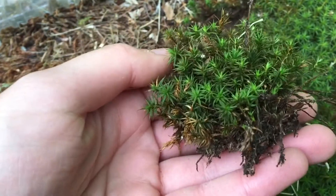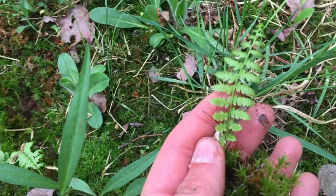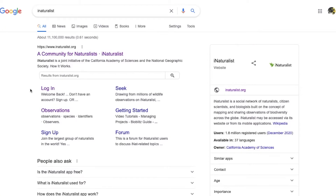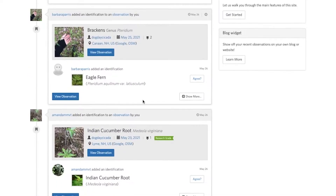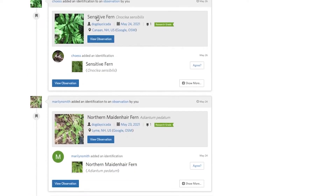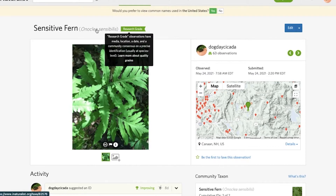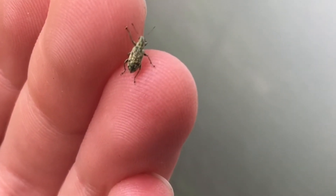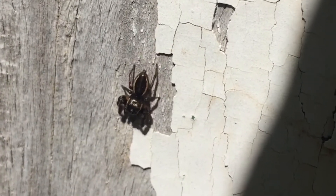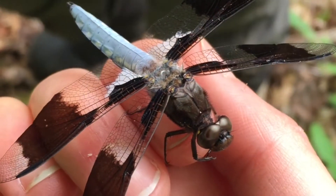For this terrarium I have collected some common hair cap moss, some sphagnum moss, common yarrow, and some small ferns. If you are curious what species you're adding to your terrarium, I highly encourage using a website or an app called iNaturalist — it's a great way to get started learning what sort of wildlife is in your backyard. Just upload a picture and iNaturalist will recommend what species you've collected. Guidebooks are also a great resource for local wildlife, not only for plants but also birds and insects.